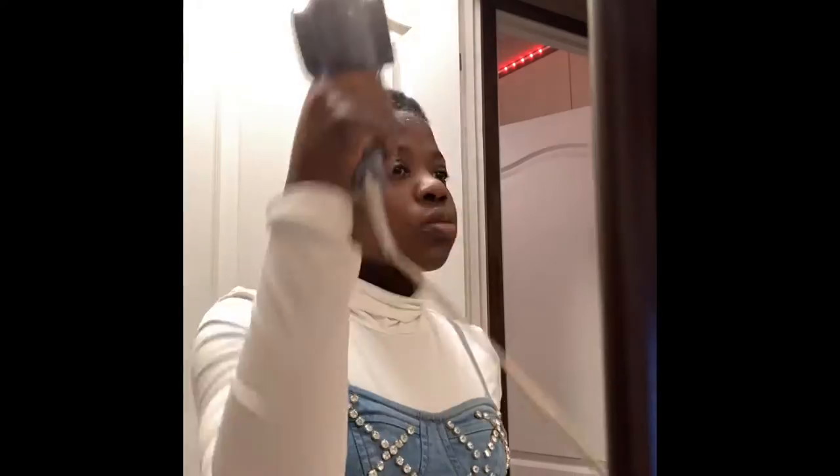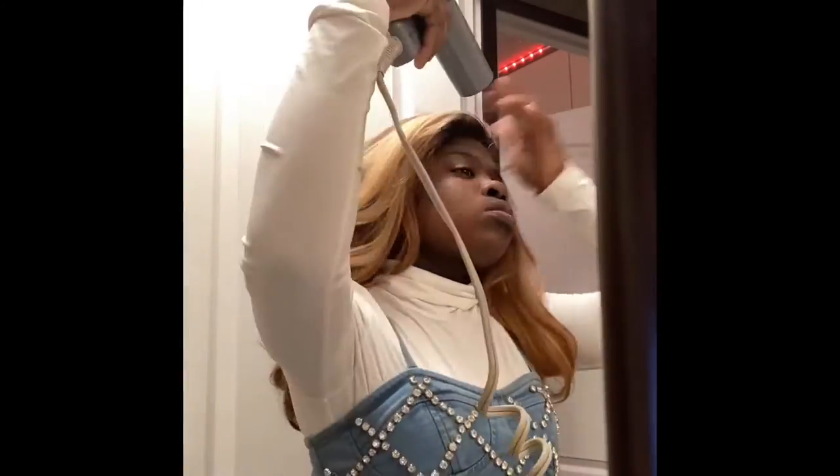I'm putting the glue on my forehead. I'm going to spread it back and blow dry it until it's clear. Now I'm putting Got2B glue spray and I'm going to blow dry it again. Now I'm placing the wig. I'm going to spray it a couple of times and also blow dry it to make sure it's really stuck down on my head — ain't going nowhere.